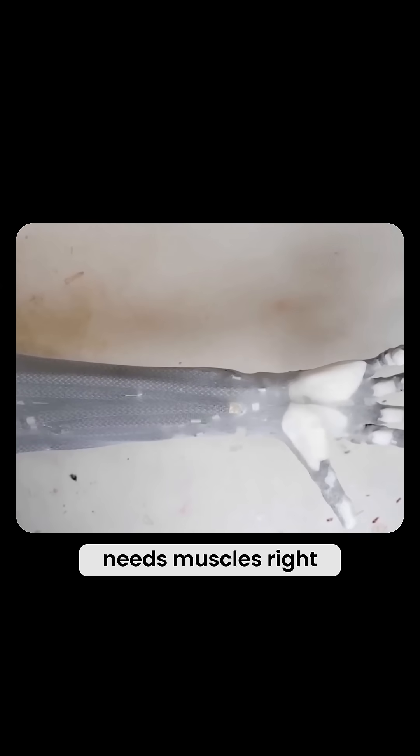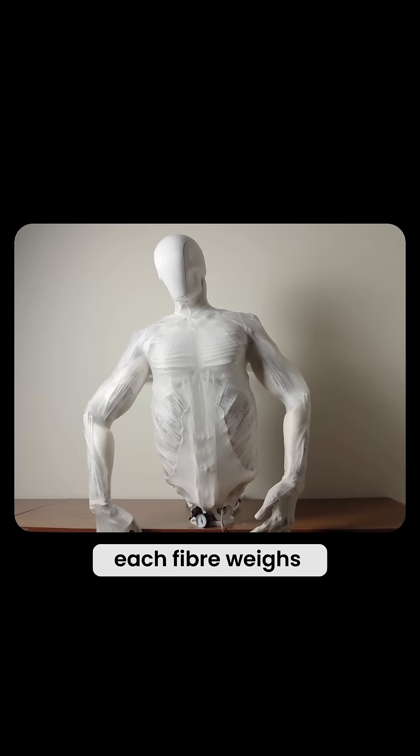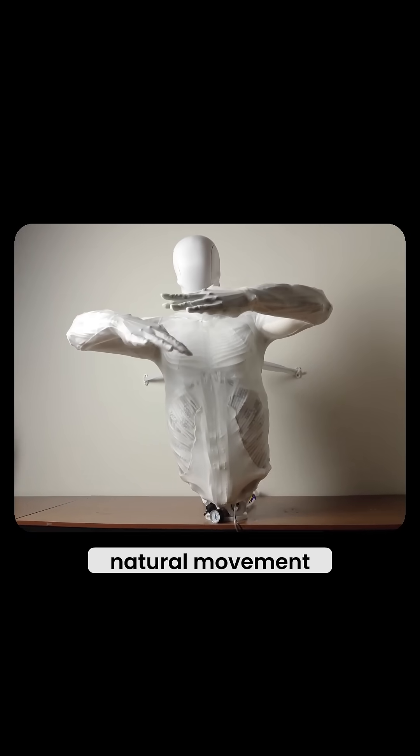But a skeleton needs muscles, right? That's where the incredible myofibers come in — synthetic muscle fibers that replicate human muscles. Each fiber weighs as little as a paper clip but can lift an entire kilogram, and there are over 1,000 of them working together to create fluid, natural movement.